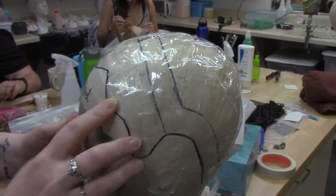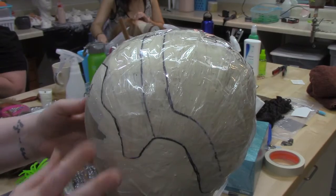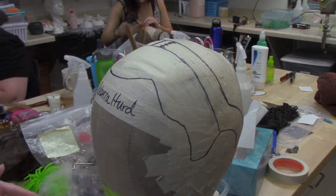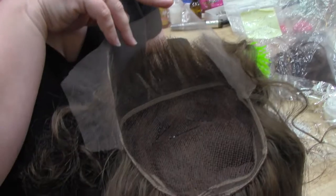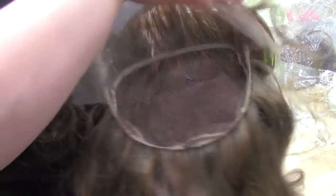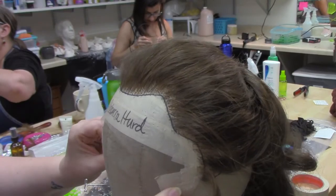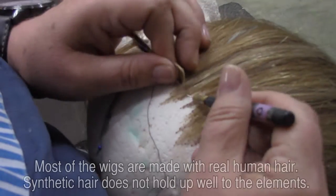At the beginning of the season we call in all of our new actors. We wrap their heads in cellophane and clear scotch tape, which makes a head form. Then we can trace their hairline onto that, so we always have their head in the shop at all times — we don't have to keep calling them in to try something on them. Then we drape out the fabric or the net that we use to tie into.